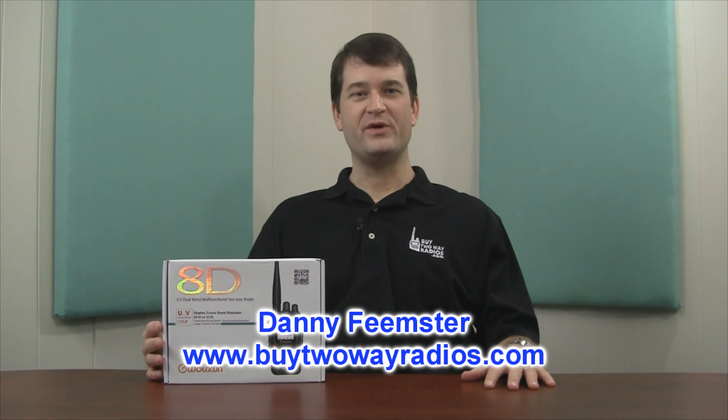Hi, I'm Danny with BuyTwoWayRadios.com. In this video, we're going to unbox the new Ocean KG-UV8D two-way radio. This dual band, dual frequency radio is an updated version of the KG-UV6D with 999 programmable memory channels, cross-band repeat, and a large color LCD display. Let's open the box and take a closer look.